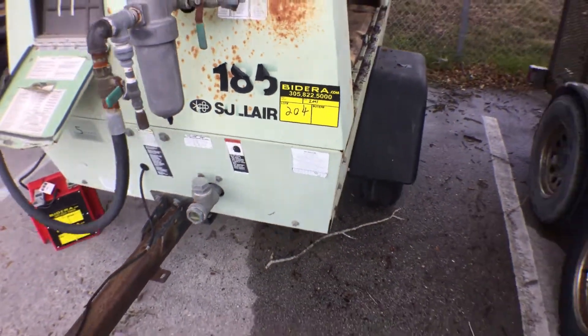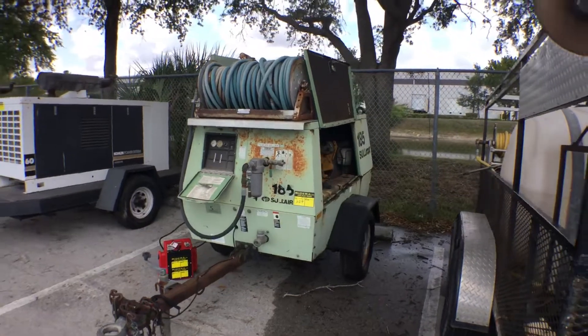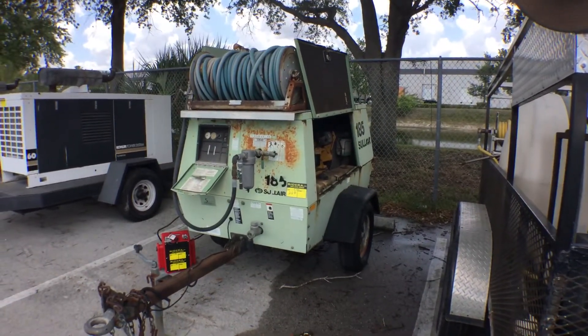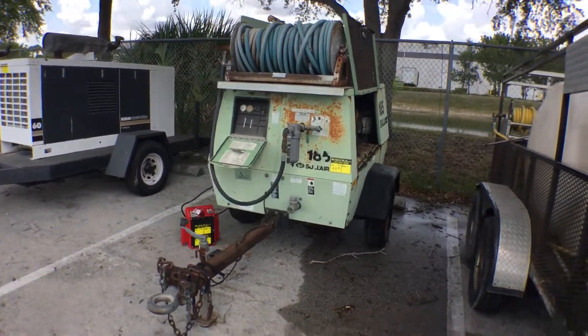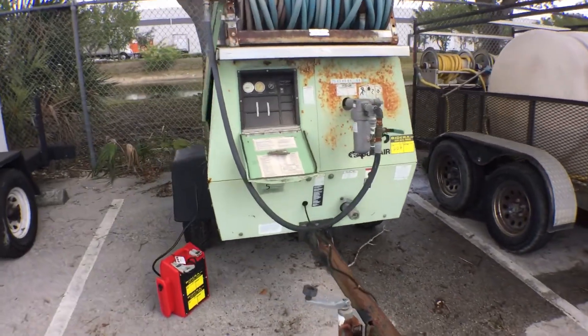Lot 204 is a Sullair 185. Let me show you the unit. It's got a John Deere four-cylinder engine.